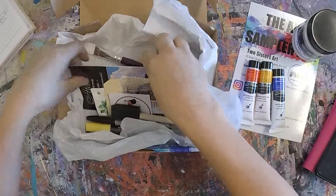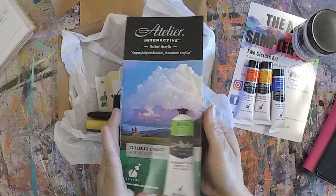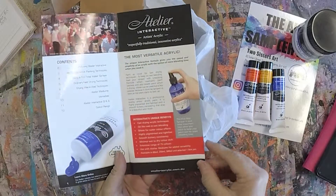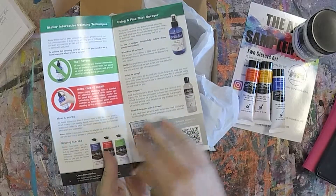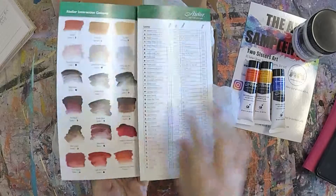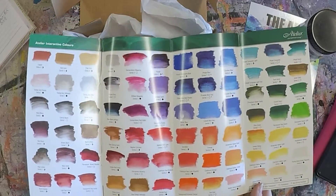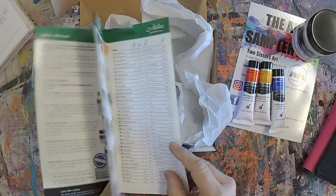We also have a little brochure on Artilia Interactive paints, giving you some ideas on what mediums to use, and at the back a full colour range. So you can keep that as a reference.